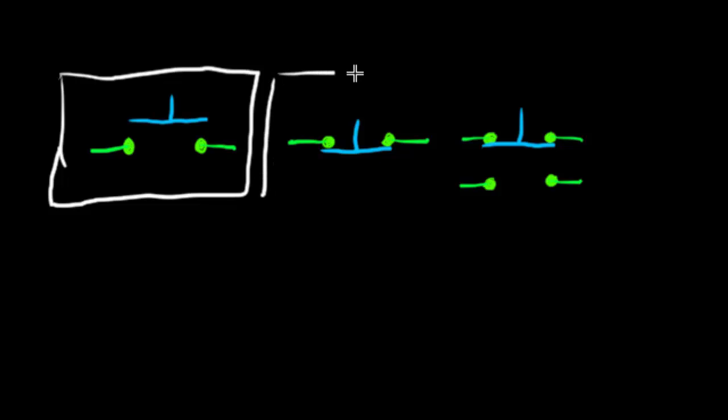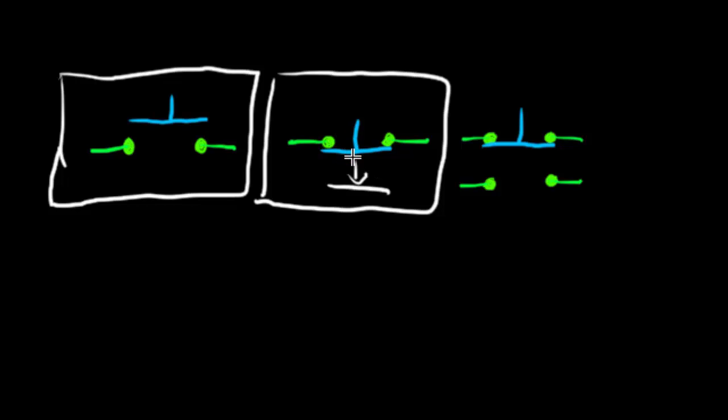The second schematic symbol is basically the opposite — this is a normally closed push button. When the button is not being pressed, current can flow through the blue part between the two wire terminals, so it's a closed circuit. However, when you press the button, the blue bar moves down and opens up the connection between the two green terminals, so no connection is made and it would turn off when you press the button.